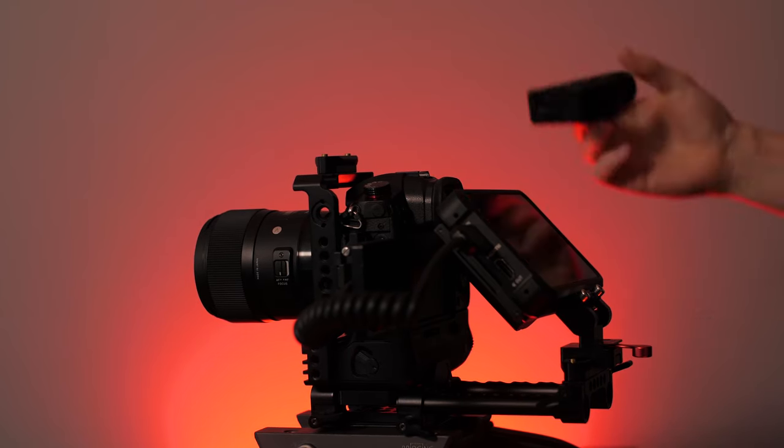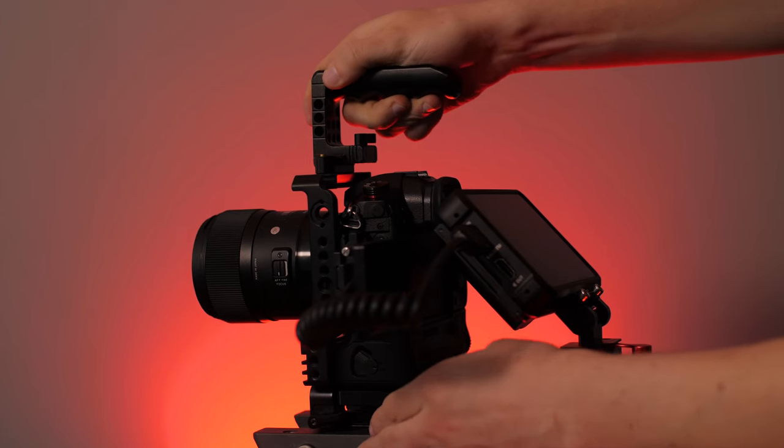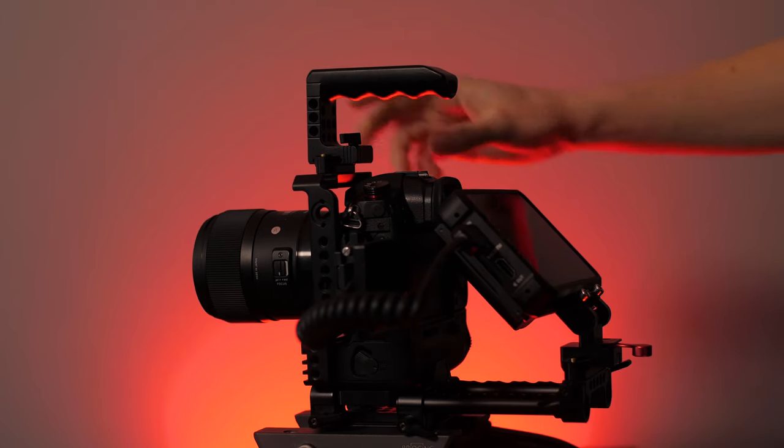It just depends on the size of battery you use in the Atomos. I'm using a smaller stock battery, so I may need to change batteries more often in this configuration, but it gives me maximum flexibility when I'm shooting run-and-gun, capturing b-roll, and need to be handheld and nimble. That configuration covers my general b-roll and handheld setup.